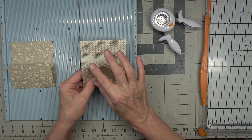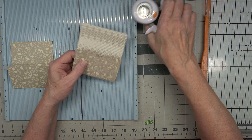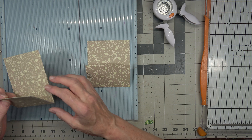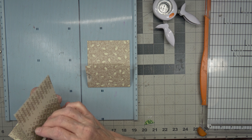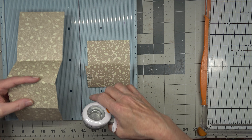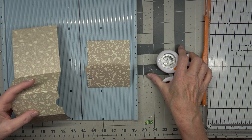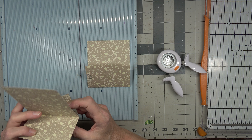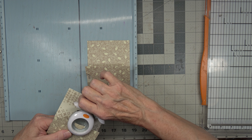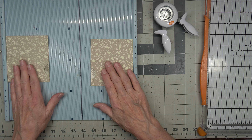Flip it over and now we're going to thumb-notch this one. I'm eyeballing where I want to put that. There's the front one. Now for this other pocket, we're going to open this all up and this one gets the notch facing so these two face each other, just in case they end up opposite each other on a page. Then we flip it over and thumb-notch here. So far, so good.